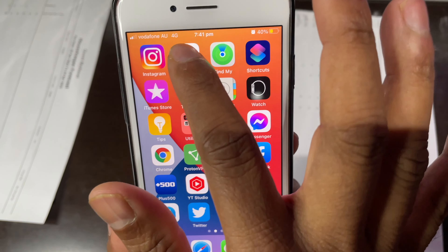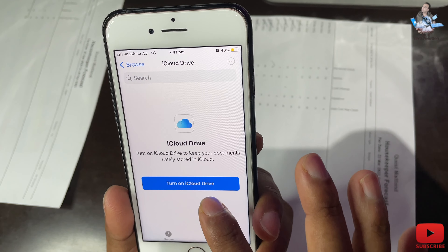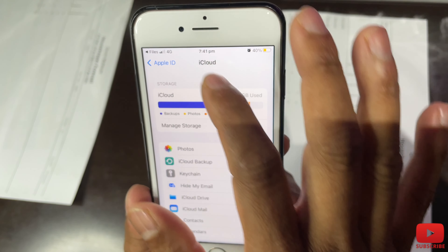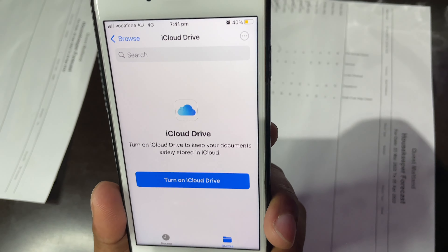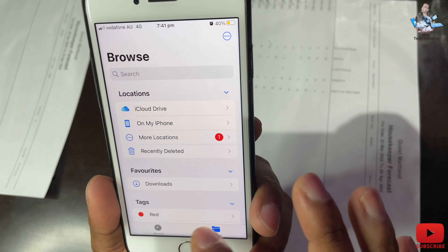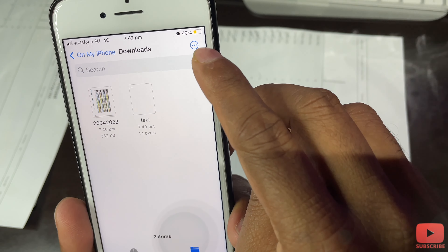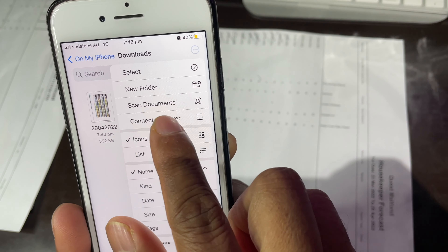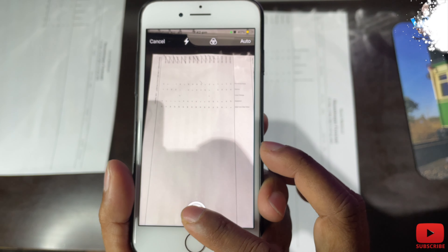Now I'll show you the other way to scan using the Files app. When you press Files it says to turn on iCloud Drive — if you want to save to iCloud you can turn that on, but I won't right now. Go to the Browse option in the right-hand corner, then go to Favorites and select Downloads. In the corner you'll see three dots — touch that, and you'll see options like select, new folder, and scan.